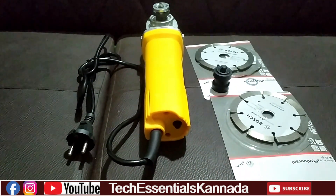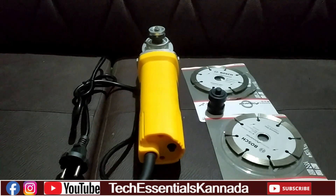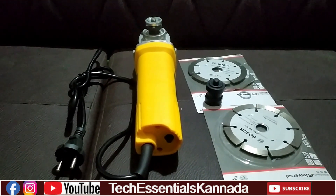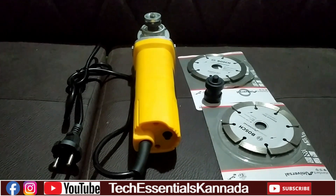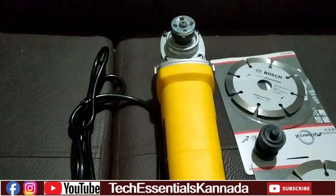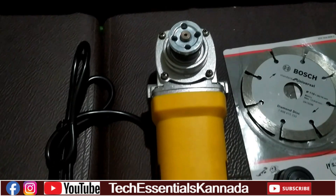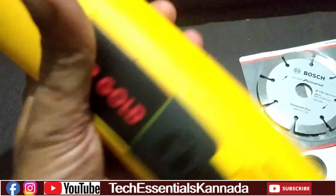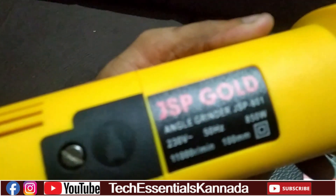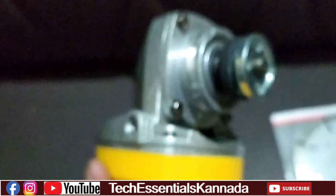We will use the grinding machine and install the double blade. We will use the safety precaution and adjust the wheel. This is the 850W, 11,000 RPM grinding machine.